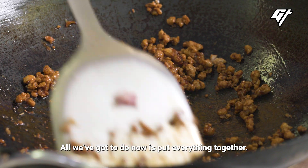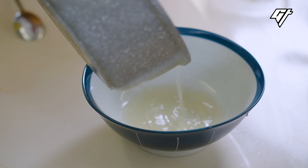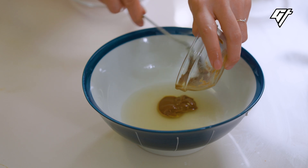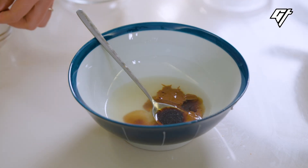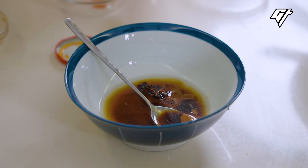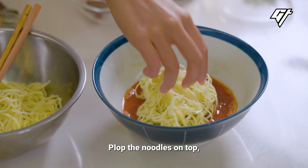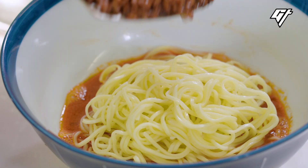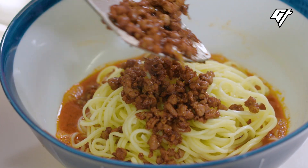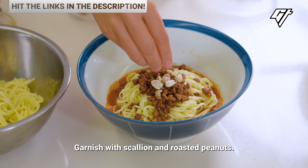All we've got to do now is put everything together. For each serving, add a bit of chicken stock, sesame sauce, black vinegar, light soy sauce, and chili crisp. Pull up the noodles on top, and add the ground pork. Garnish with scallion and roasted peanuts.